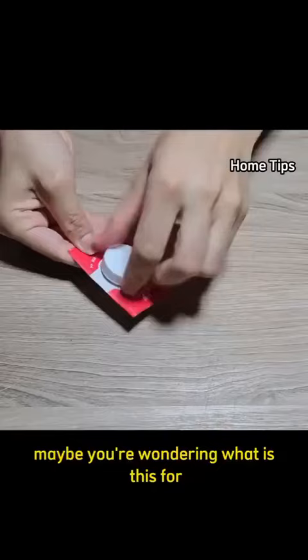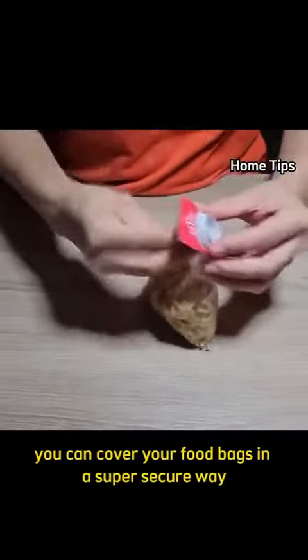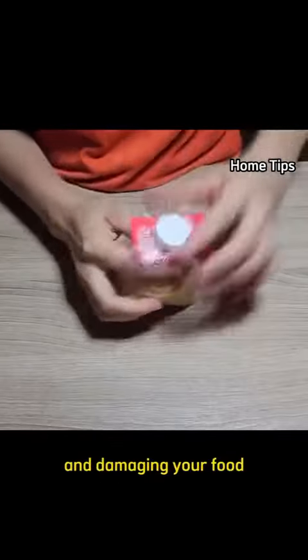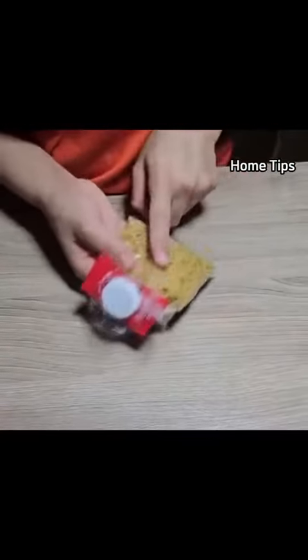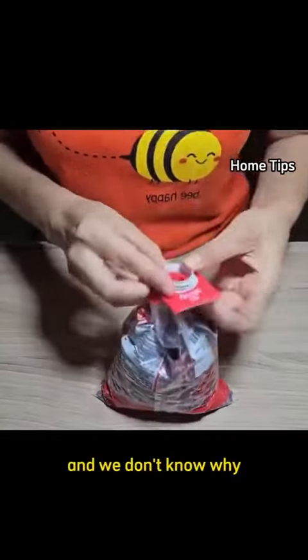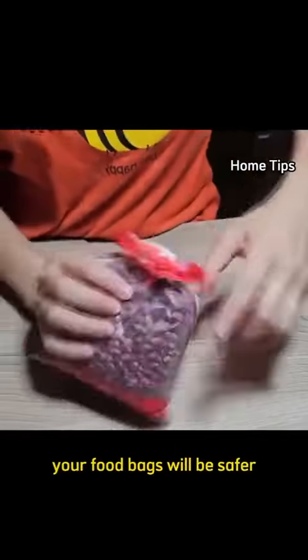Maybe you're wondering, what is this for? I'll show you now. With this, you can cover your food bags in a super secure way. This way, you will prevent insects from entering and damaging your food. Many times, insects enter the food bag and we don't realize it. That's why sometimes the food causes discomfort and we don't know why. But with this homemade trick, your food bags will be safer.